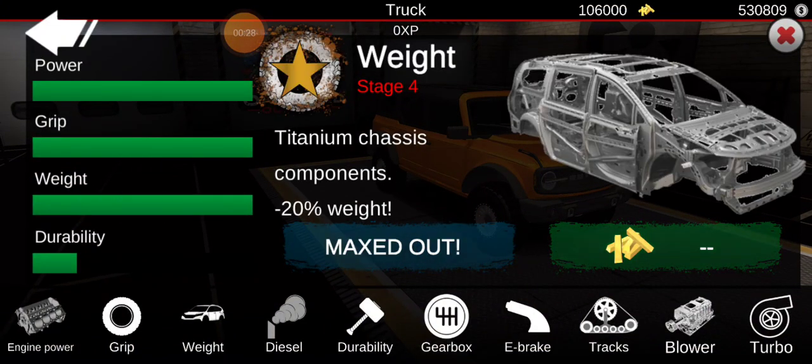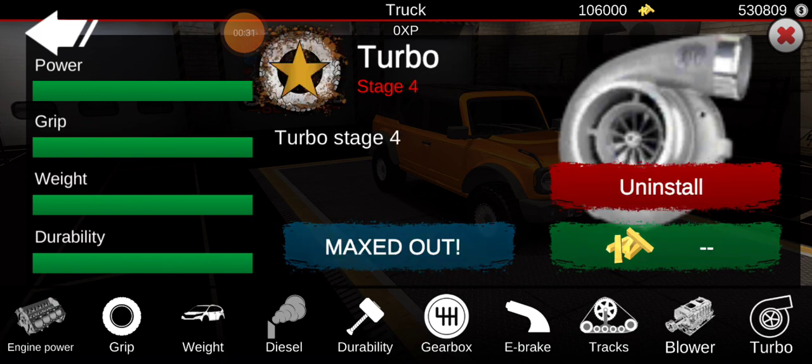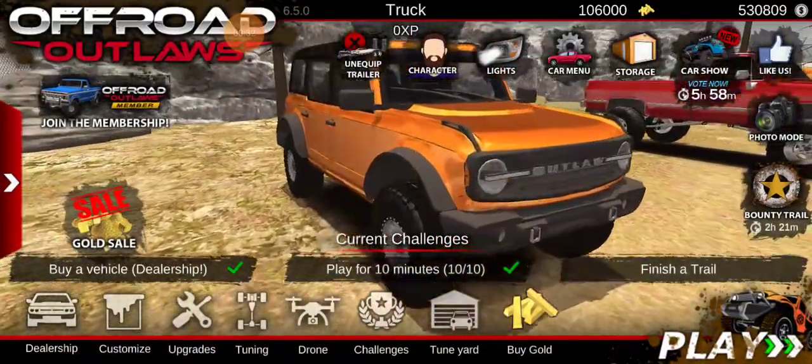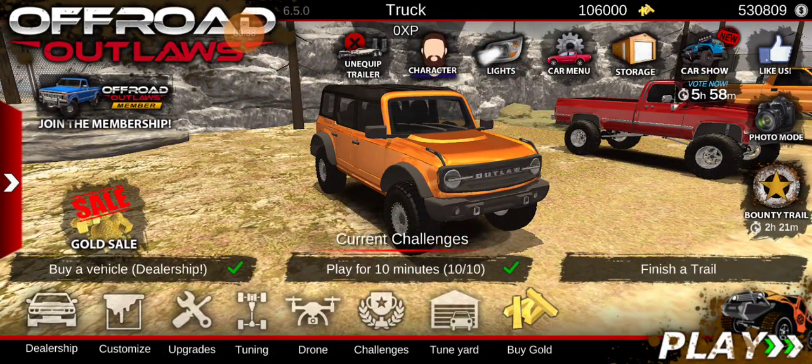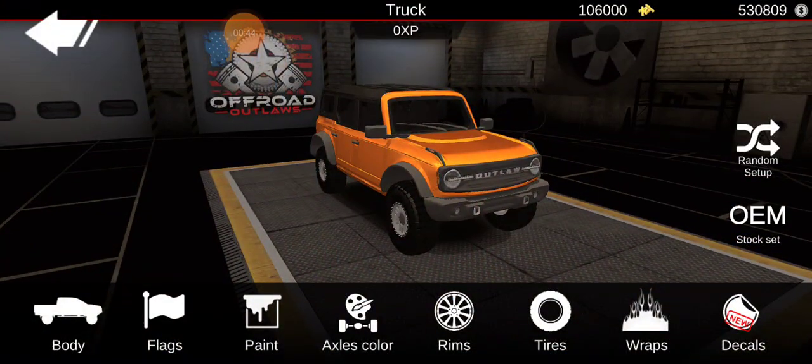First, we're just going to max out all the power, because obviously we need full power on this thing. It'd be kind of cool — I haven't seen anyone do like a cummins swap on these, like how Jeeps do the cummins swap. They'd probably do a power stroke on this, but that'd be pretty cool.